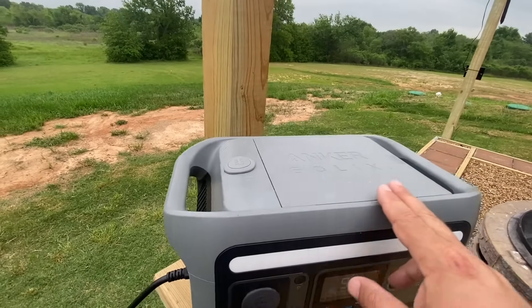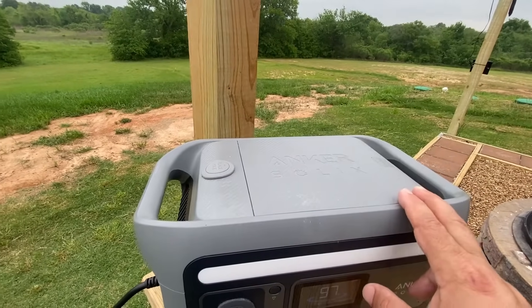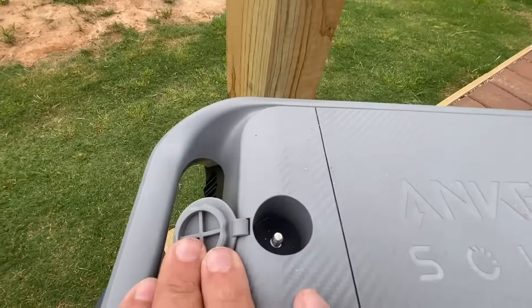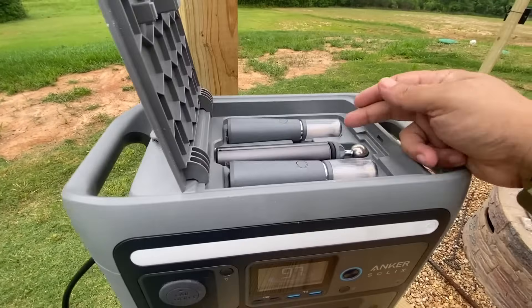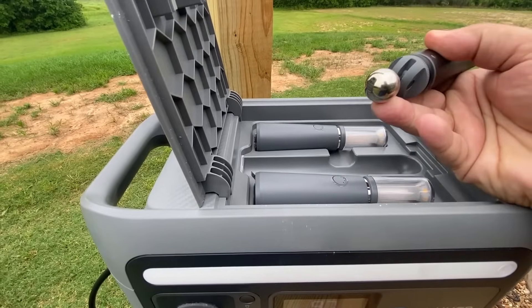Now let's look at what really makes the C800 Plus extra special — it's got this pole mount right on top, and it comes with these two torches and a pole. These torches are magnetic and they charge automatically whenever you put them back.